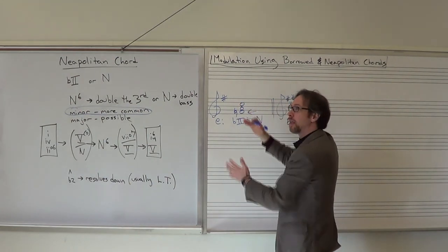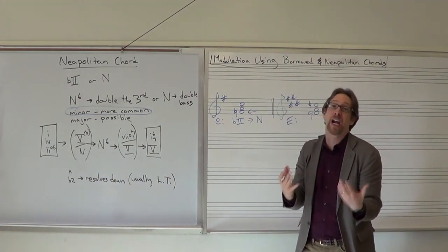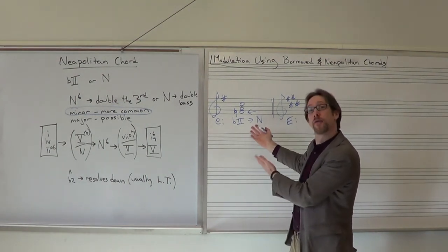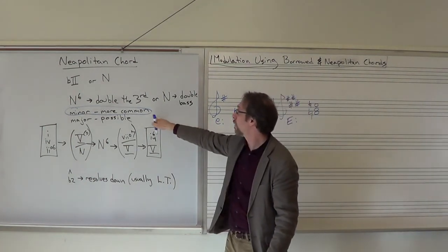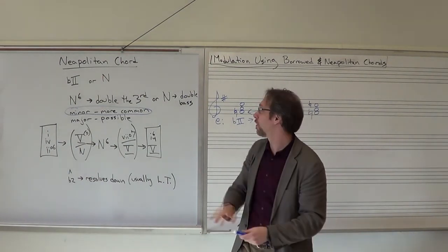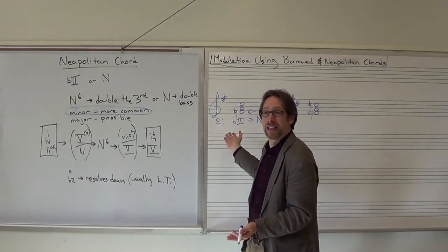It's more normal — there are fewer notes that have to be changed in minor. In minor, the only thing we have to do is modify scale degree two. In a major key, we also have to modify scale degree six. So it's more distant from a major key than from a minor key. The farther you get from the expected, the more carefully you have to treat it. Neapolitan chords do occur in both major and minor keys, but they're more common in minor because they're closer to the diatonic scale.